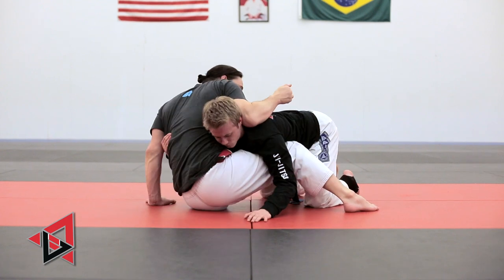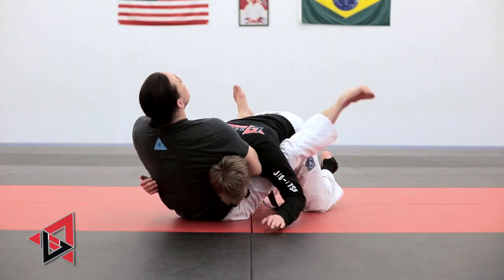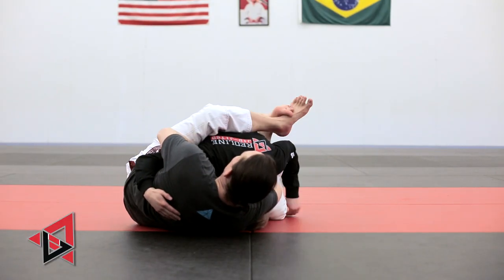I scoot, scoot, and now I raise my elbow up and shoot through. Now I pull him back into the guard and change my angle. Once I'm here, it's underneath the chin and it's easy to finish.